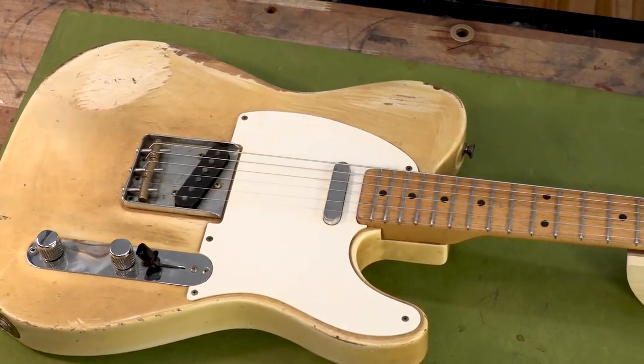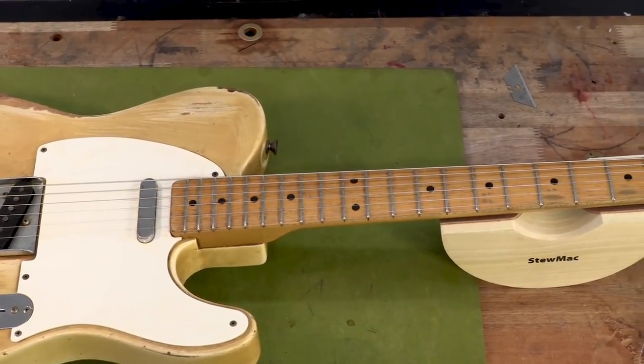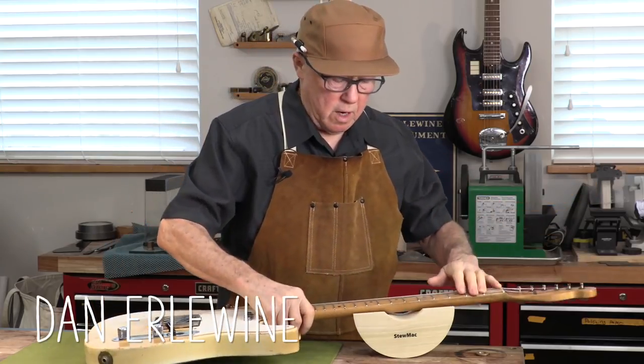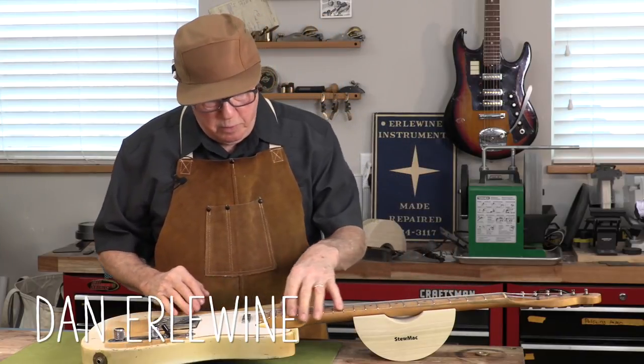Here's a '56 Telecaster, the Rio McCoy. Gorgeous old thing. This is what they're trying to make guitars look like today. But it's all original. We just re-fretted it. We were able to leave the lacquer alone because it has this beautiful old patina.